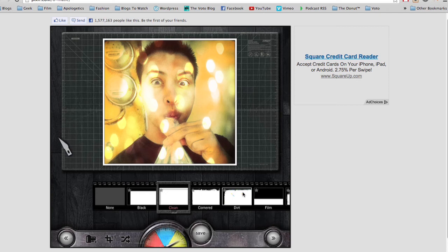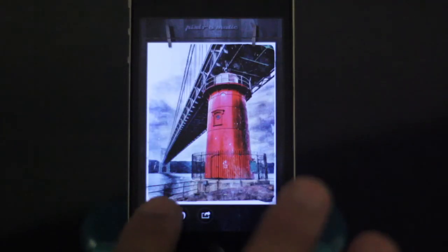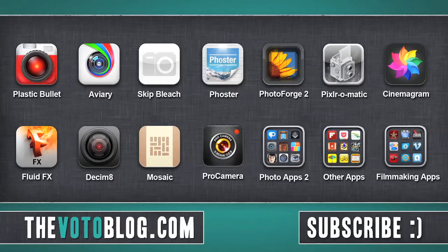So that's cool and it's free — check that out. That's Pixelromatic, however you call it. If you want to see some more app reviews, click on an icon and subscribe if you'd like. Peace!